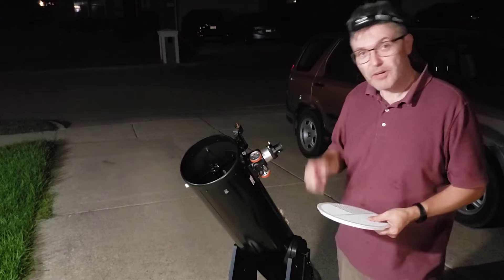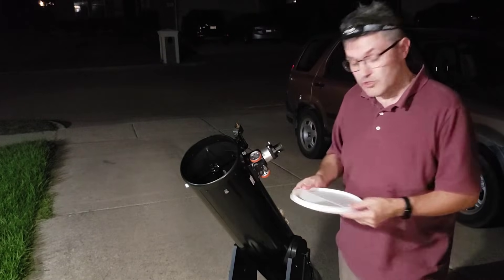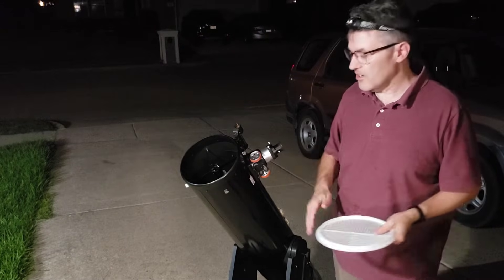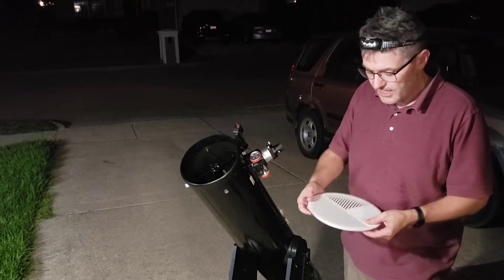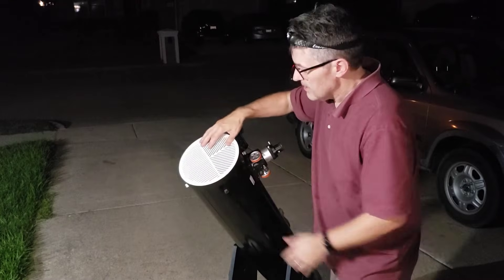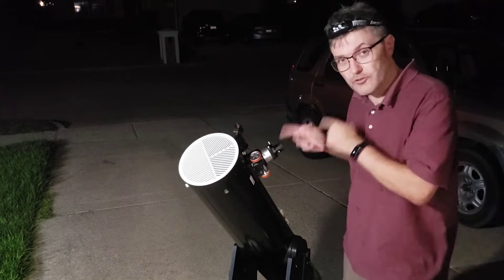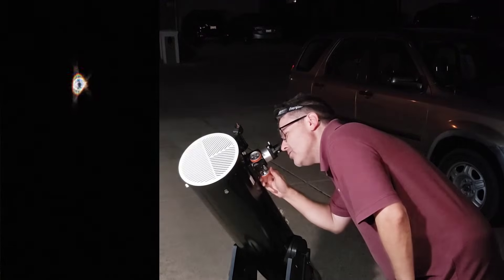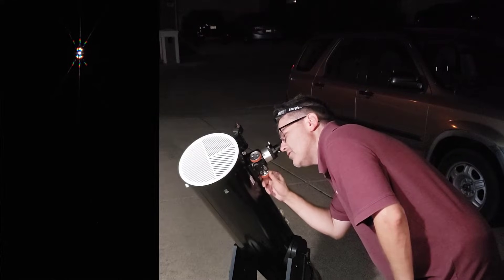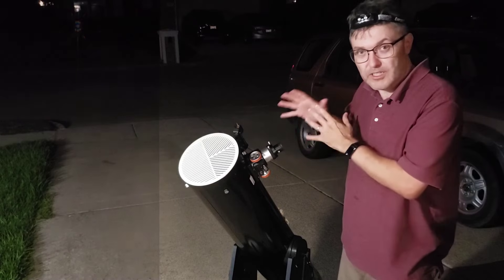I'm going to demonstrate how to use a Bahtinov mask visually, although you would usually use it with some kind of digital photography. What you do is find a bright star — not too bright, you don't want to use Sirius, that would probably overwhelm the process — point the telescope at it, get it centered in the view, and attach your digital device however you're going to be capturing it. Put the Bahtinov mask on the front. It can rotate; technically it doesn't really matter, but I typically get the short axis aligned with the focuser tube. Then you look through the eyepiece and adjust the focuser knob until you get that middle line crossing the diffraction X. From that point on, the telescope is perfectly focused for your particular setup.